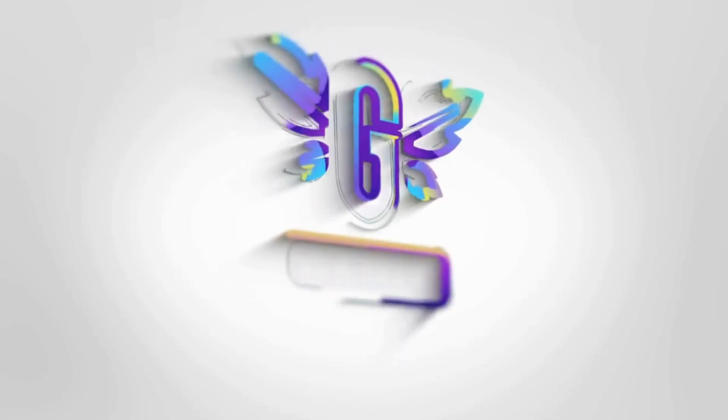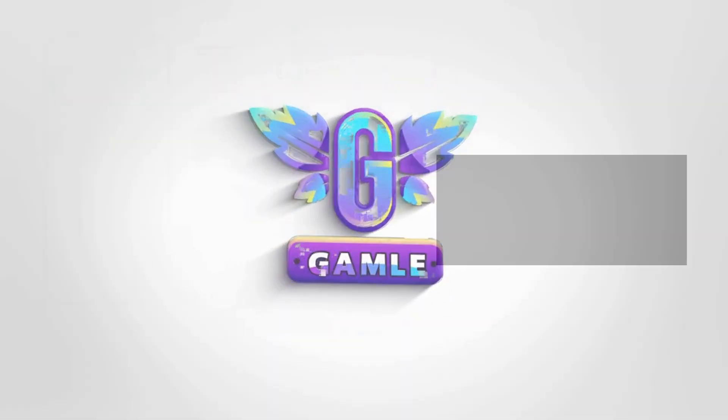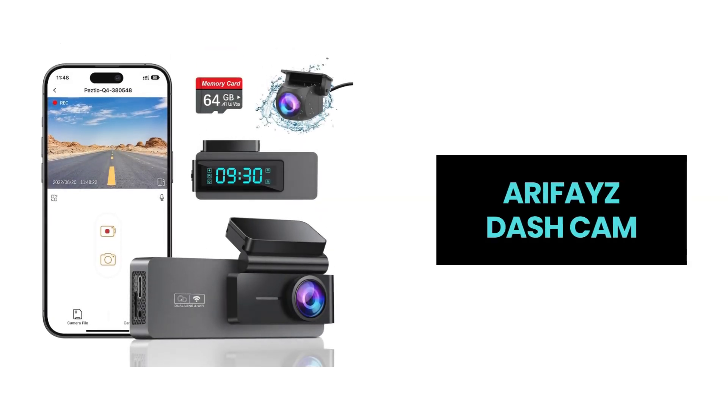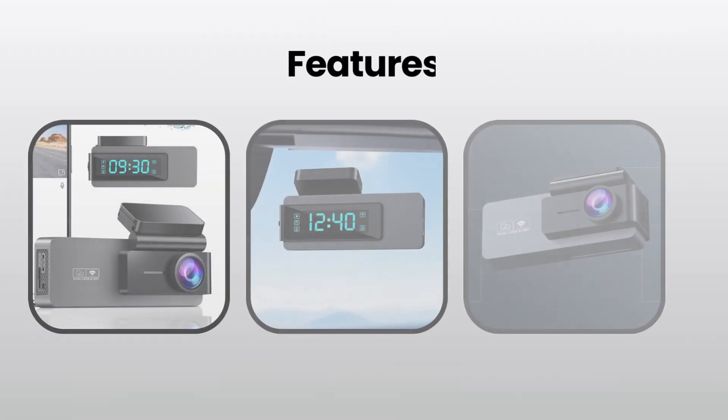Hey everyone! Today, we're excited to introduce the AeraPhase Dashcom, a high-performing dashcam that's perfect for all your driving needs.